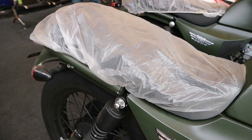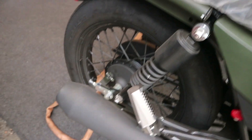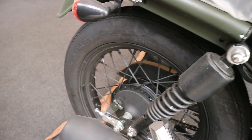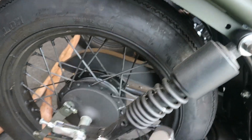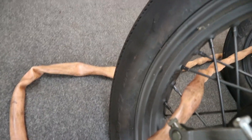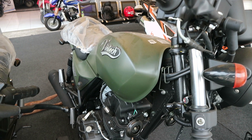Ini bentuk shock kayak gini. Memang kalau kita lihat jok-nya itu agak keras sih kalau dirasain. Untuk ban belakang juga sudah jari-jari, shock-nya double. Dia pakai ban Swallow juga. Ukurannya: belakang 400, dan di depan 350.